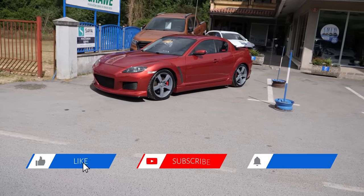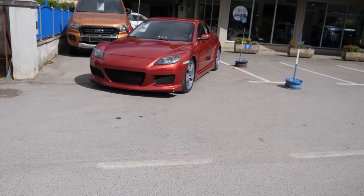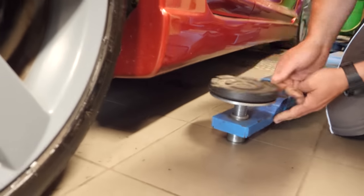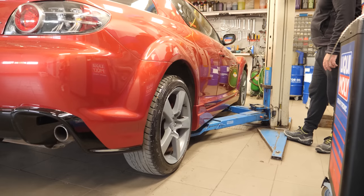If you like the way the new body kit looks on my RX-8, I'll leave a link in the description where you can check it out. Since the car is so low, we have to jack it up from the back in order to make some extra space on the side to fit the lift arms under the body. With the arms now carefully positioned, we can lift up the car.